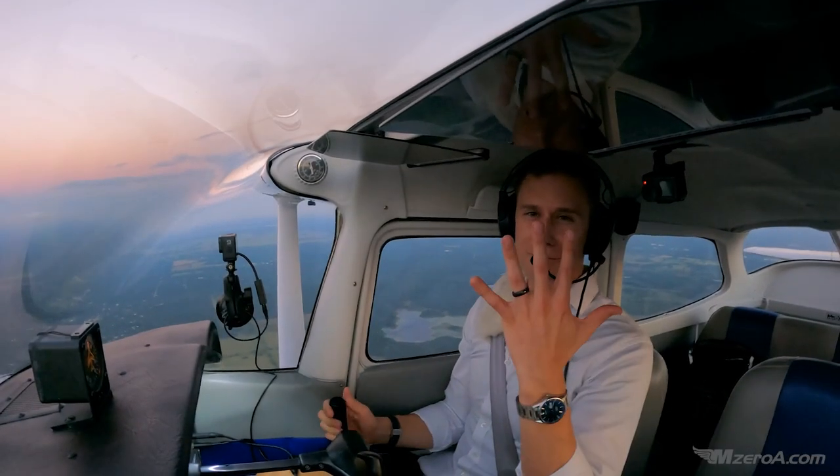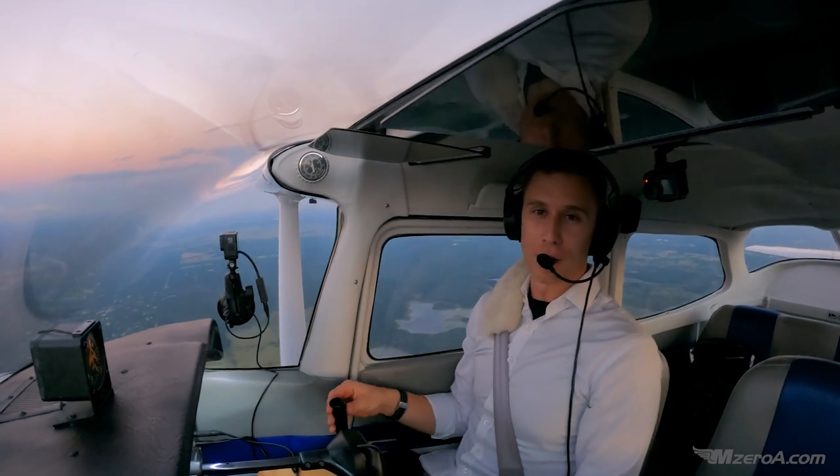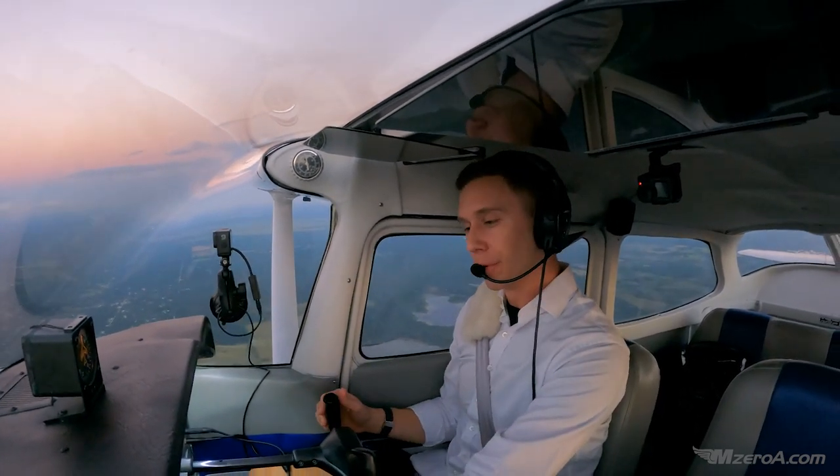MZeroA Nation, Jason here. Fifth and final video in our Flight Maneuver Series. Hope you've been really enjoying it.